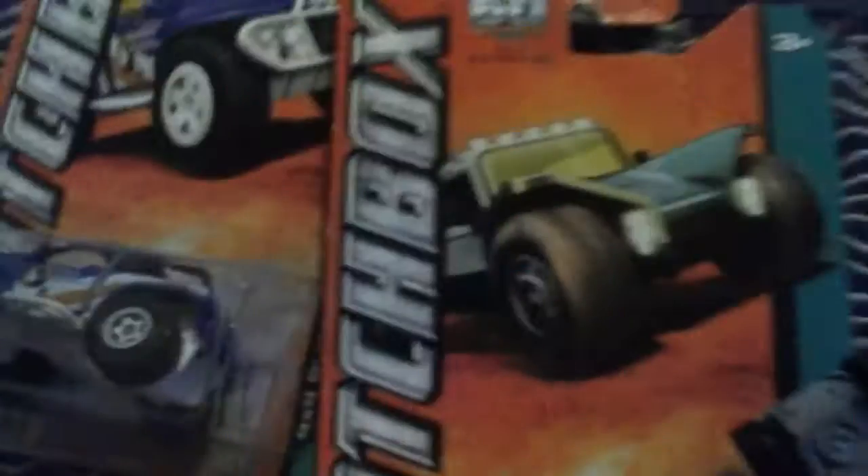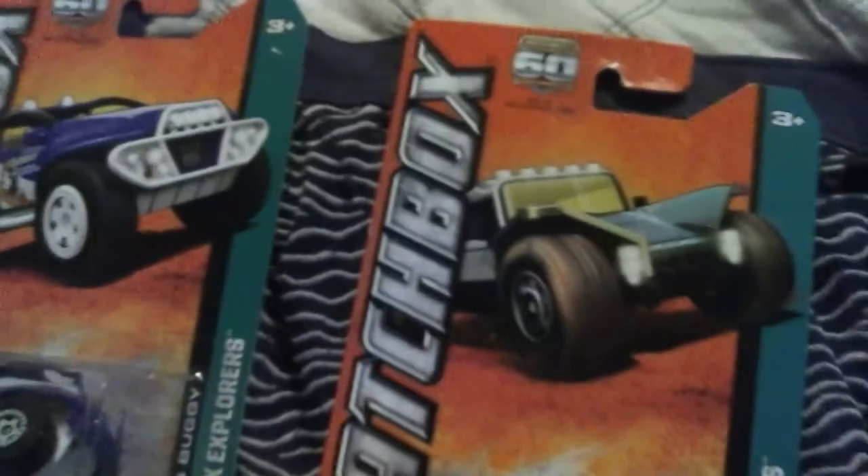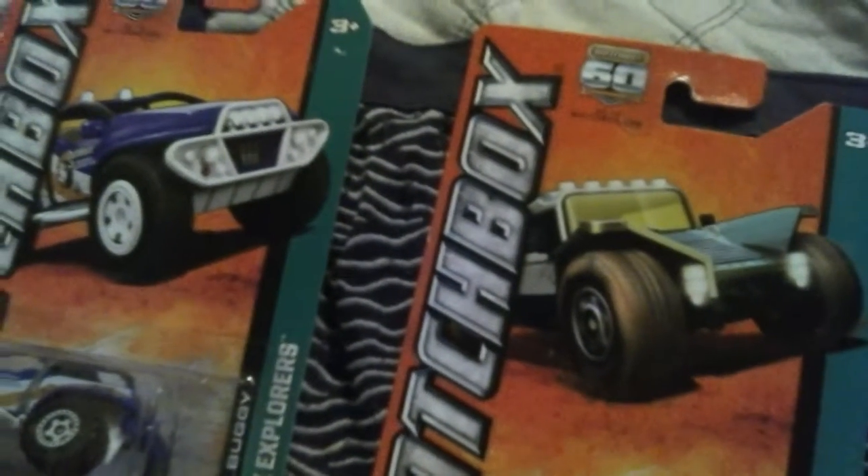All right, let me show you the bottom. Now, it says right here the Matchbox Coyote 500, the model is 2011, made in Thailand. And let's check on this one — this is the Matchbox Coyote 500 2011 model, and it's made in Thailand. That's the Matchbox Coyote right there in blue.